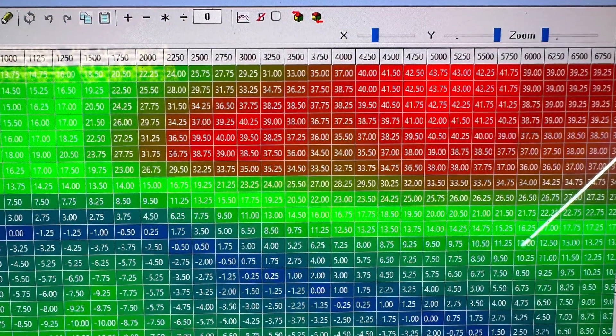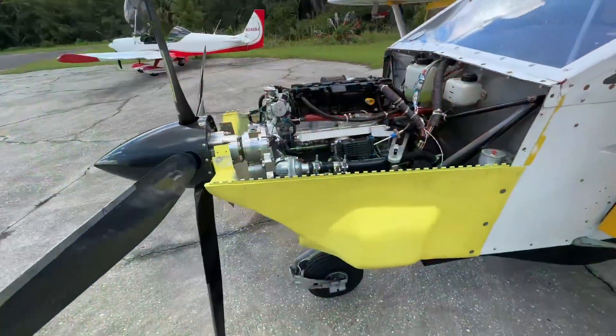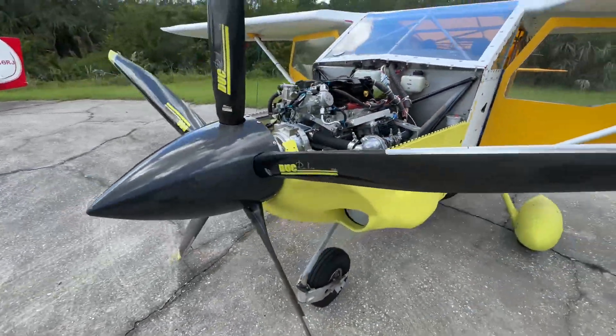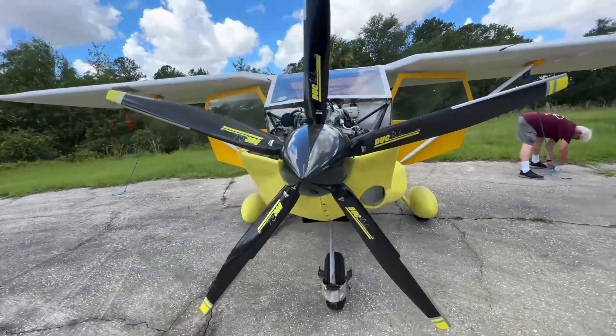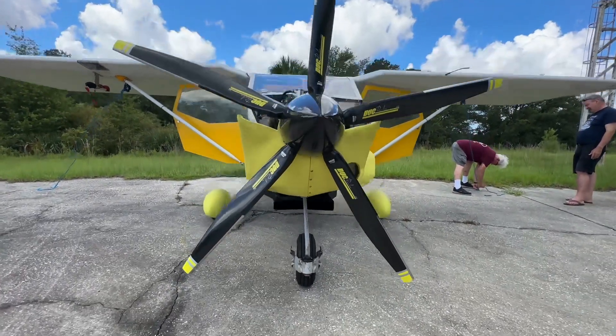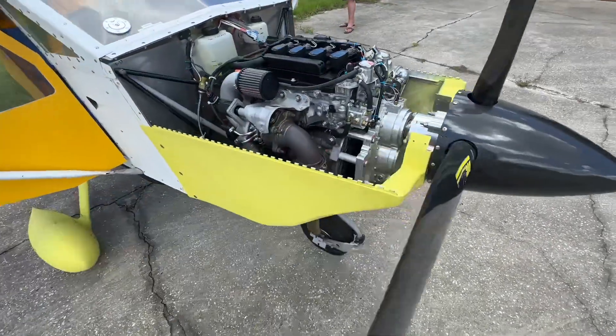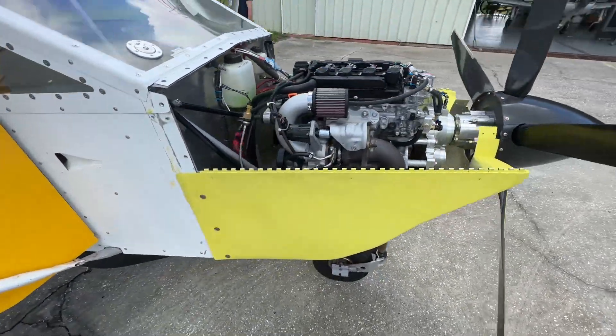For those of you not familiar with a dyno chart, this is what it looks like. It's basically about getting the ignition and fuel in the right place at the right time — the spark and the fuel all agreeing to save the engine under demanding loads.